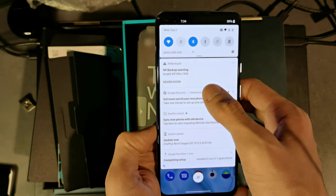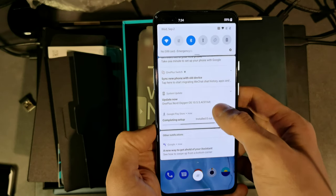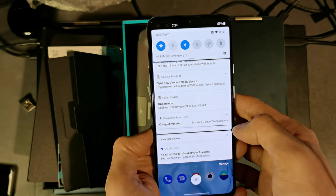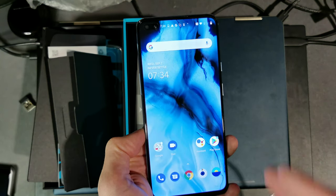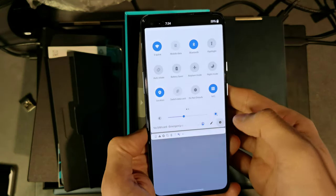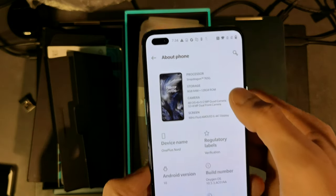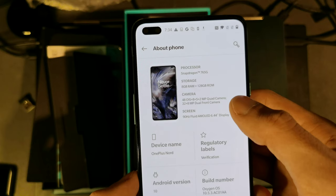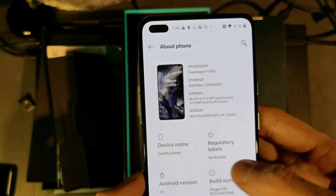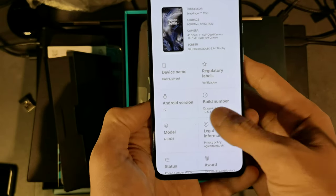The device immediately starts downloading updates. You can see OxygenOS 10 on the OnePlus Nord with the build number. Going into Settings and checking the system info: Snapdragon 765G, 8 gigabytes of RAM, 128 gigabytes of storage. The display is a 90Hz Fluid AMOLED screen. Android version 10, OxygenOS 10.5, along with the model number and legal information.